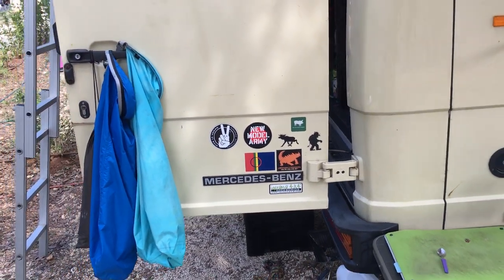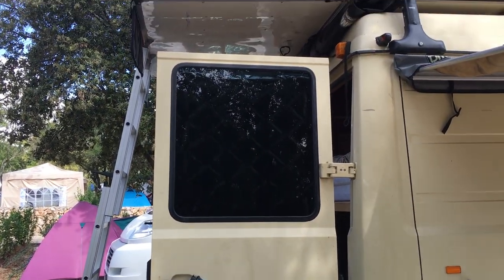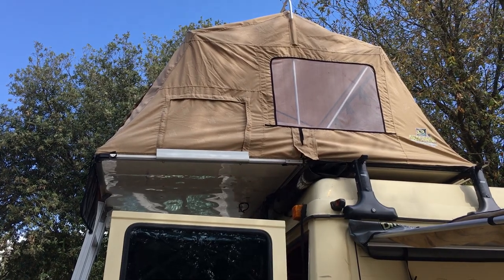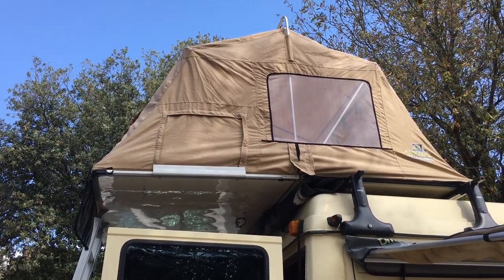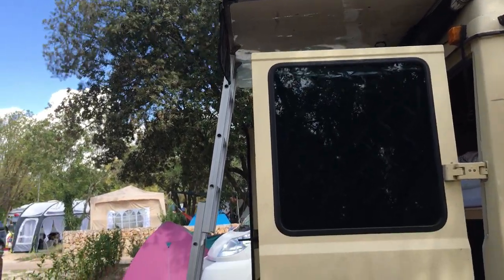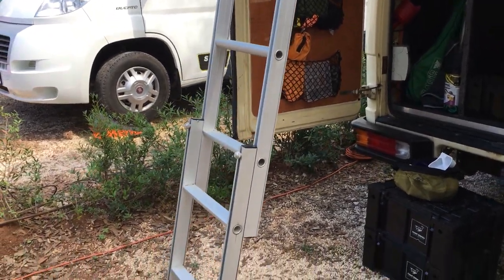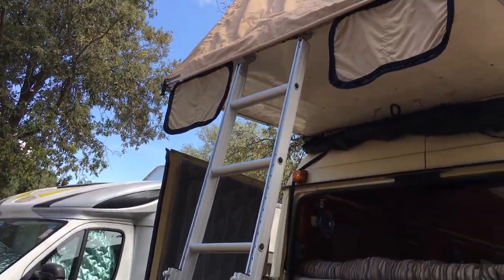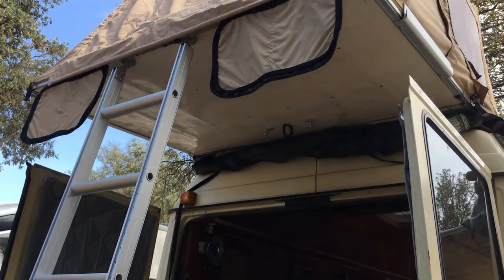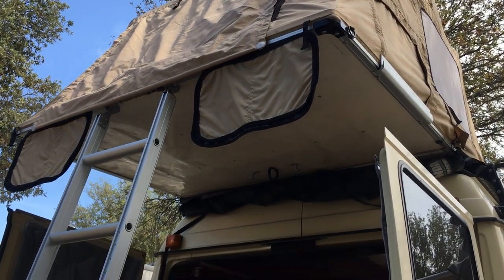We keep the back doors open in the day because it's so hot. Up on the top we have a rooftop tent that folds out for the boys when it's hot — they sleep up there. It's like a king size bed, it's huge. The ladder extends so you can get up into it. There's 12 volts up there for lighting and charging phones.